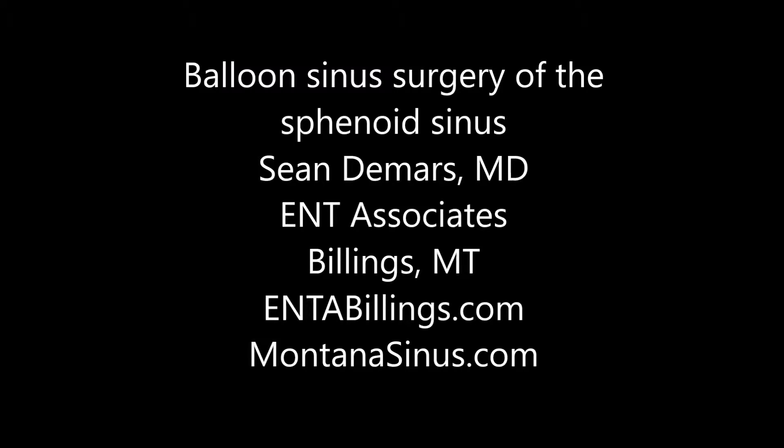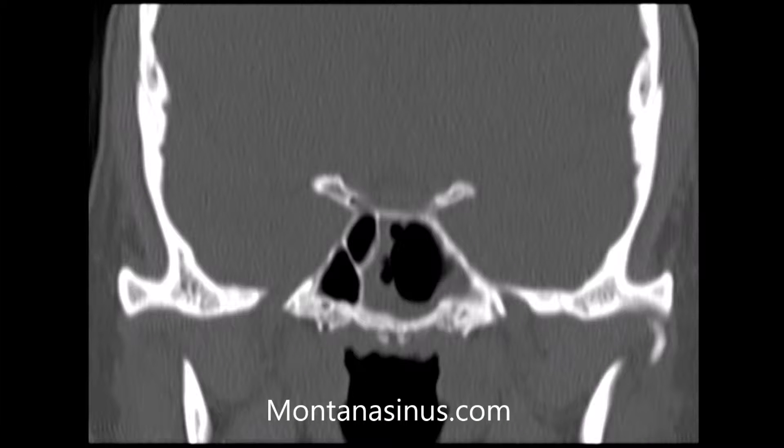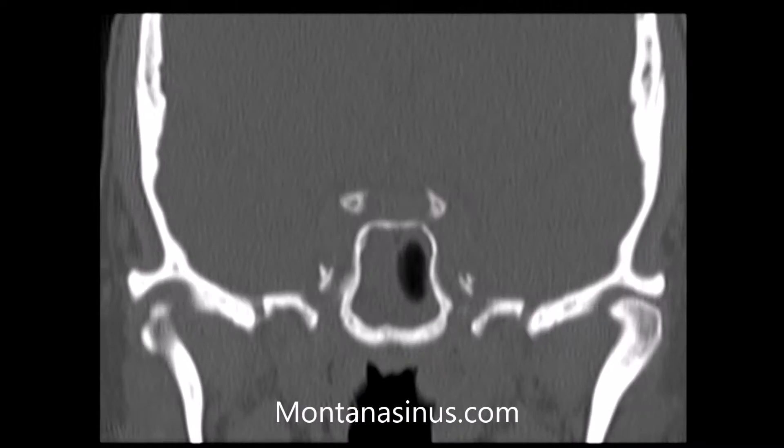This is an example of balloon sinus surgery used to treat both acute and chronic sinus problems. The normal-appearing sinus is on the left of the screen, with the thin white bone of the sinus filled with black air. On the right side of the screen, the gray rim inside of the bone represents mucus and swollen tissue.